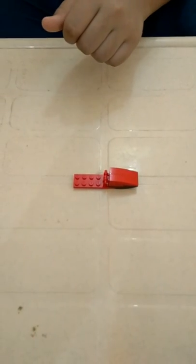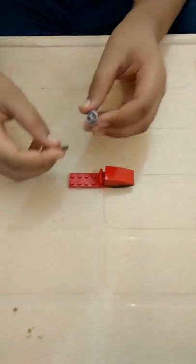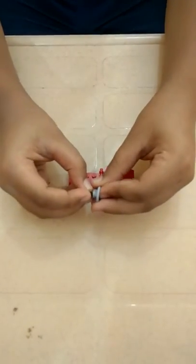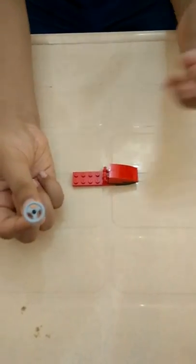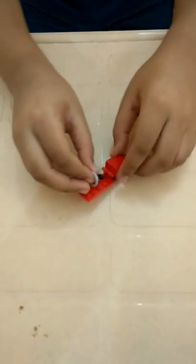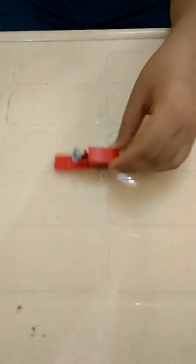Now we take a steering wheel and this part. We put the steering wheel over here and now it would look something like this. And join it over this hinged part. Now a speedboat would look something like this.